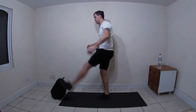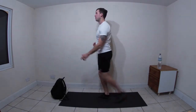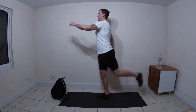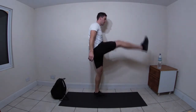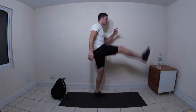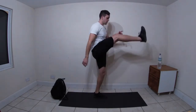Now we're going to do leg swings - you might need something to hold on to, either a wall or a chair. Swing the left leg, just kick it up, then switch sides. Get that leg nice and high and straight.